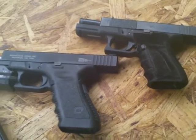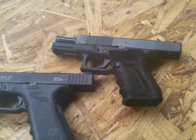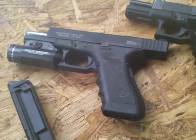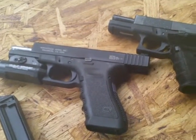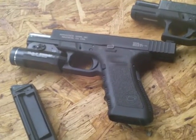For those people wondering, my off-duty carry is a Glock 19 with a Streamlight TLR-1 attached to it. For range practice, I'm using a Glock 22 with an Advantage Arms .22 Long Rifle Conversion Kit, and I just put the Streamlight on it while I'm doing range drills.